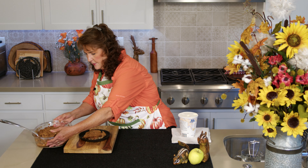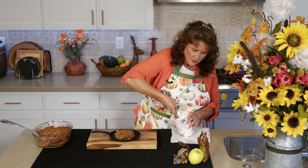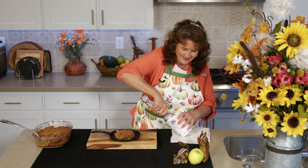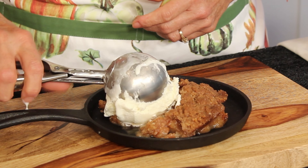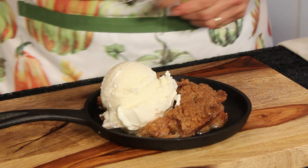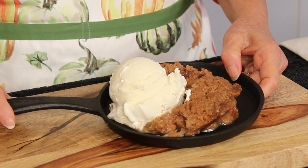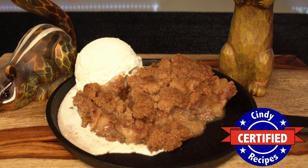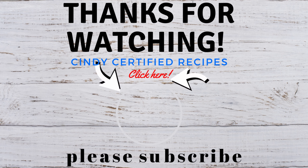I'm going to plate that up with my big metal spatula — you can make as small or big a serving as you like. Now scooping out some ice cream. Look at that — it's a dream on a plate! I hope you enjoyed this video of my apple crisp apple crumble, and we look forward to seeing you on our next video. My apples and spice taste pretty darn nice, and as always, if it's time-tested, top-notch ingredients and the talk of the table, it's Cindy Certified.